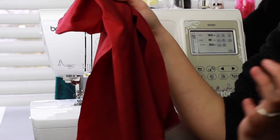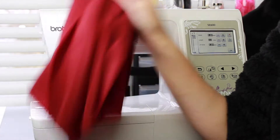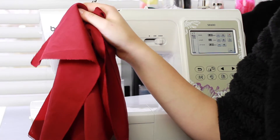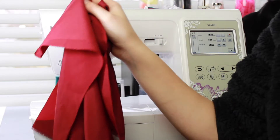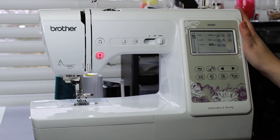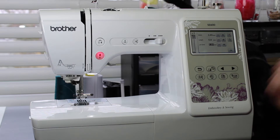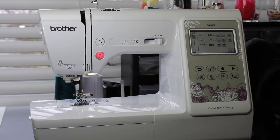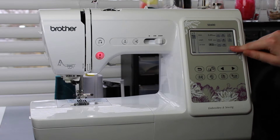I wanted this to be kind of like a nice experiment so the fabric is the same, the stitch length is the same except when I switch it to a zigzag. The only thing that would be different is the method that I'm using. This is a brand new machine — I'm still learning it. My wife gifted it to me as an early Yule slash anniversary gift and I am so grateful for her.